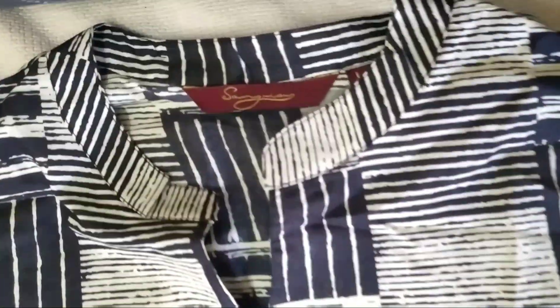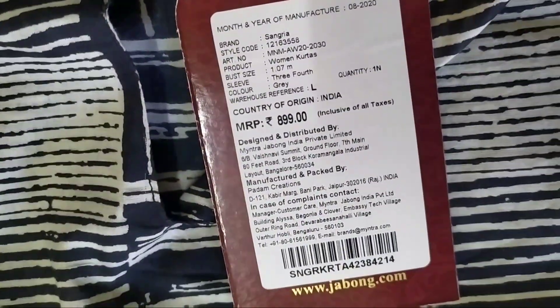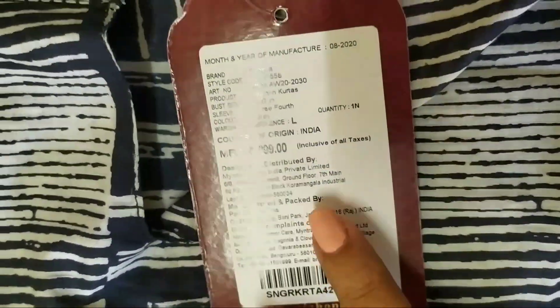Hey guys, welcome to my channel. Today I'll be sharing with you a review of this Sangaria Kurta, it's from Myntra. I got it in size large. The cost of this is 899 rupees but I got it for 314 rupees.